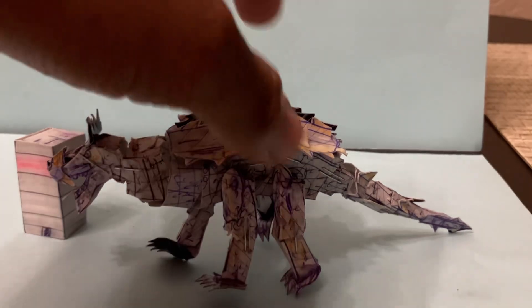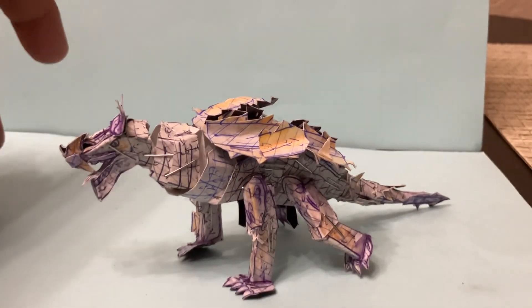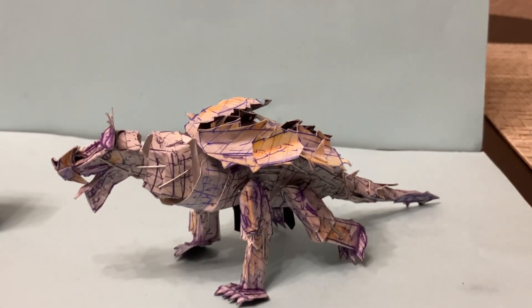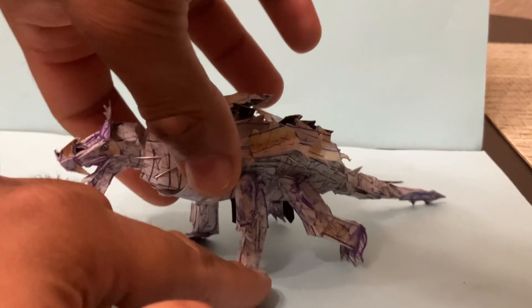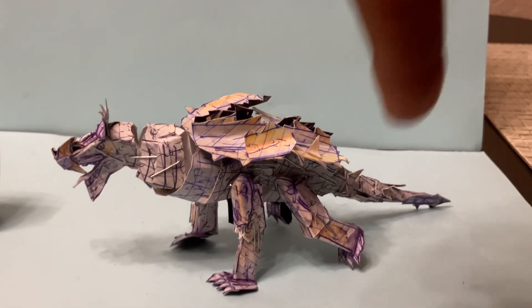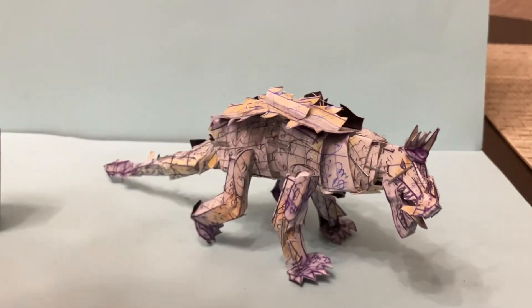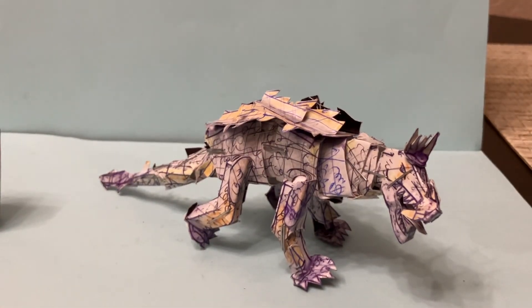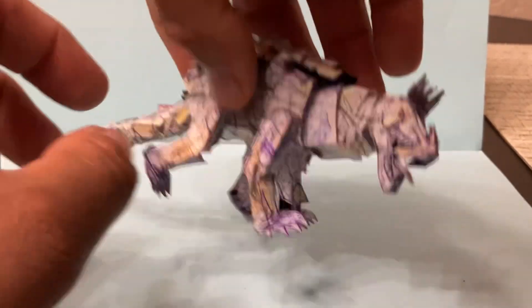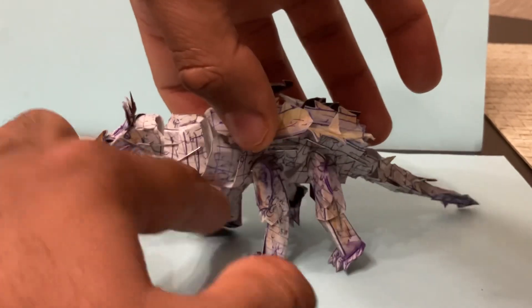Another key factor for this Anguirus is that the back legs are folded down — this is how the suit looks, with the knees down on the ground. We wanted to make sure to capture that. But also, if you want to have Anguirus standing on all fours, you can do that as well because there's an articulation joint there. You can display Anguirus with the knees on the ground just like the classic 1968 Anguirus, or simply pose those legs forward and have it standing.